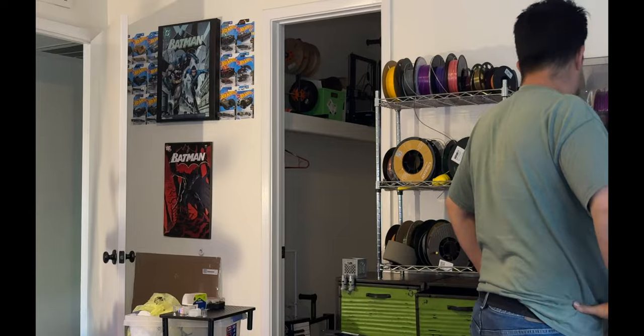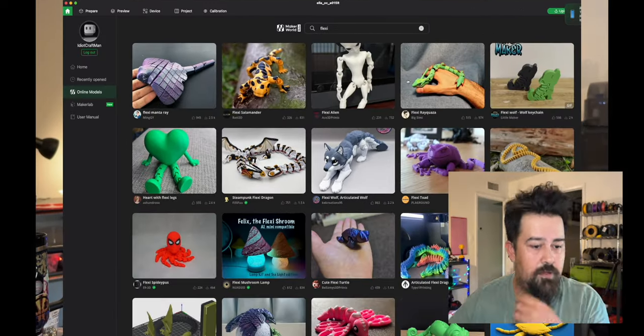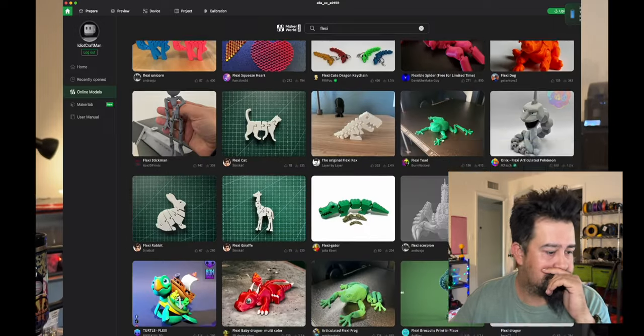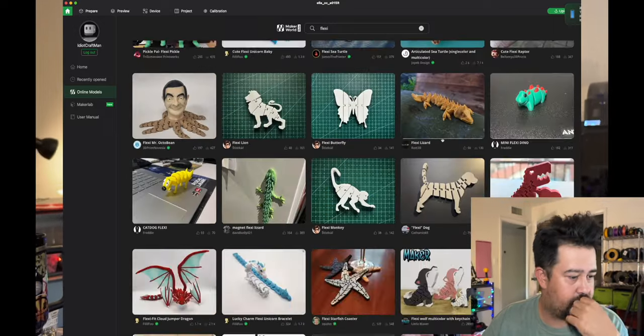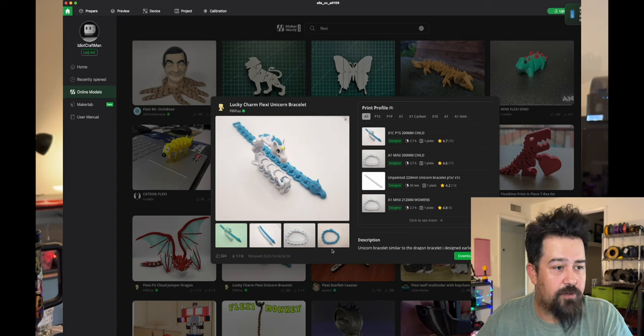Got to do a system update first. All right, let's go to Maker World and find a fun little project. There we go — let's try out a flexi unicorn bracelet. How does that sound?